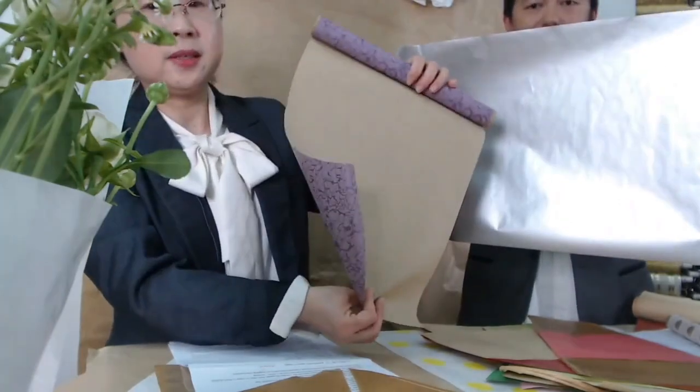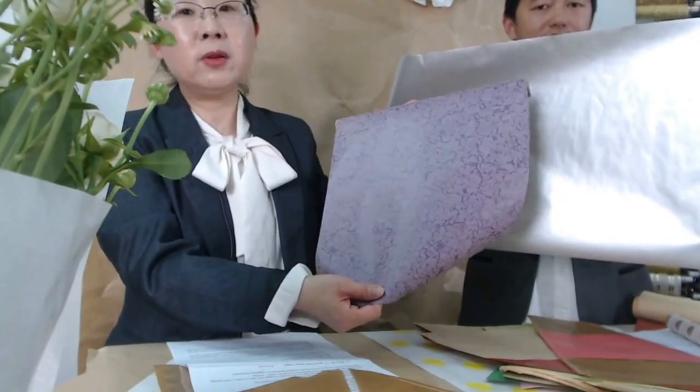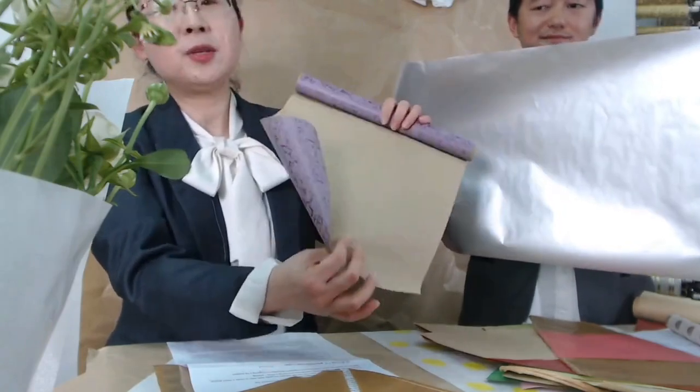One side printing. If you want to have water repellent, we can also make it at any size you want.